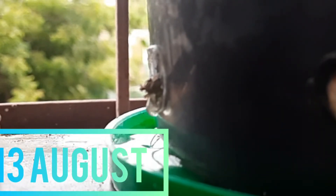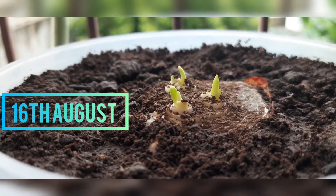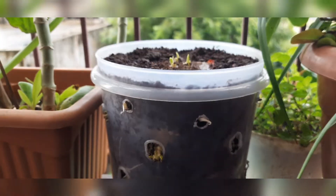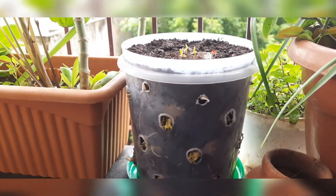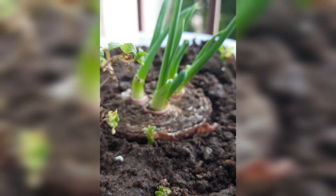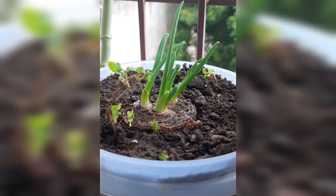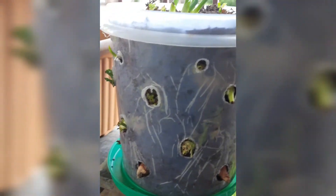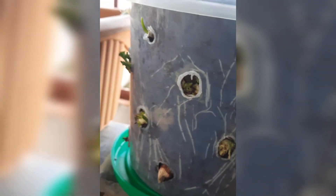This is the first time we put the water in the pot. We will do this on the 13th August and the next on the 16th August. If I cut the onion in the morning, I will cut the onion in just 3 days, then in 5 days, then in just a few days.